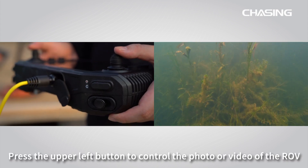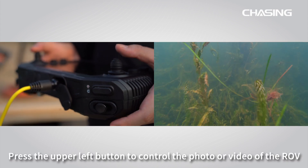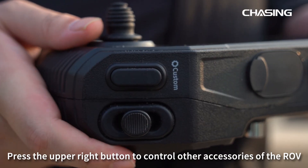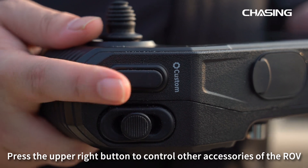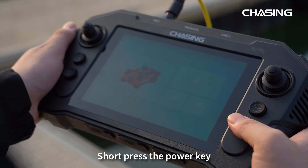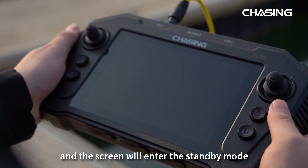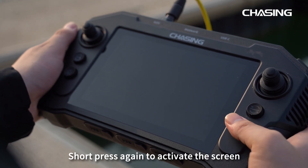Press the upper left button to control photo or video recording of the ROV. Press the upper right button to control other accessories of the ROV. Short press the power key and the screen will enter standby mode; short press again to activate the screen.